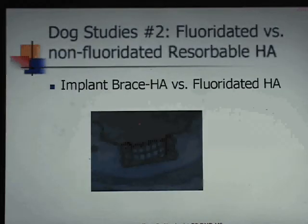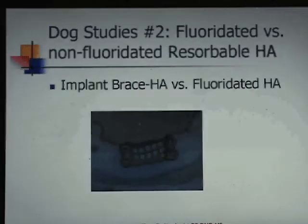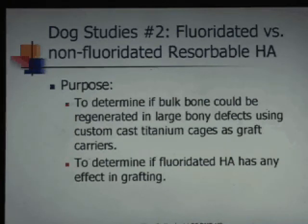This concept is the implant brace, and we did two different dog studies. In one, we wanted to show whether this cage configuration could work — we were taking block sections out of the jaw, filling that up with augmentation material, and screwing it in. But before screwing it in, we fractured the jaw. We wanted to see if we could: number one, reduce a fracture with it; and number two, graft large sections. In the first round, it did reduce the fracture, but infection got into the cage and we didn't get any bone growth inside. So we went to a second round.